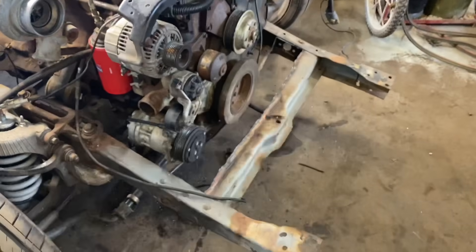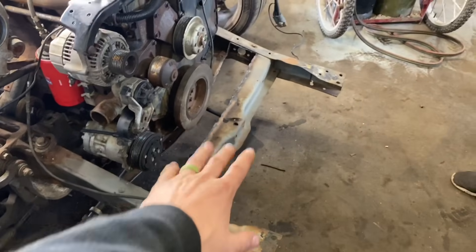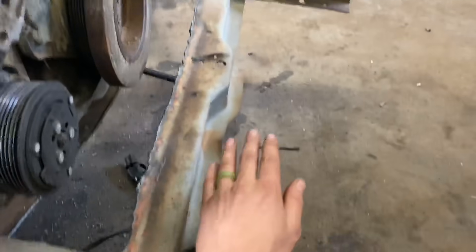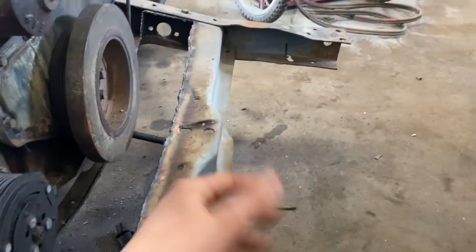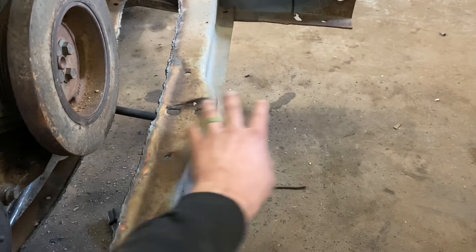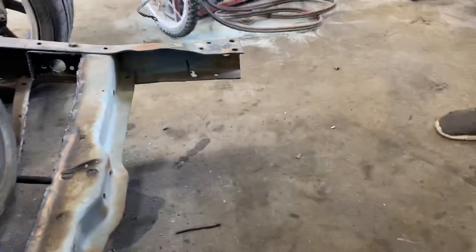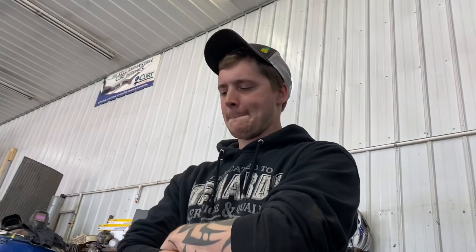I did cut out that cross member there — we'll probably weld in a new one and cut this one out completely because it's got to come forward. If you watched our earlier videos, the body on this had been moved forward quite a bit by the previous owner, so the rad support sits further back than it should. We'll probably build a new cross member, hack off the fronts of these so they're not sticking out past the balance, and then run that other bumper on this — which looks freaking sweet.